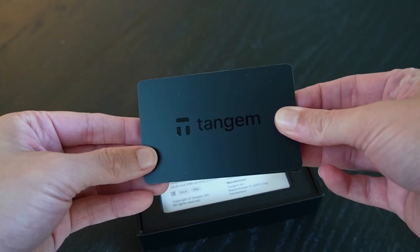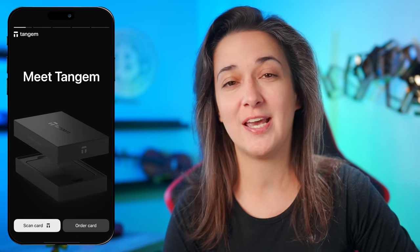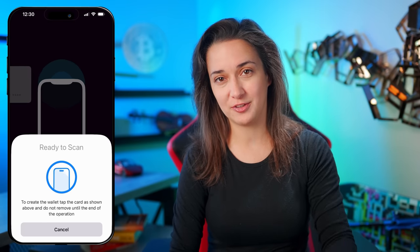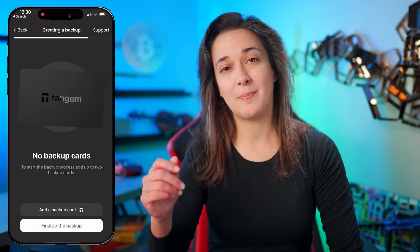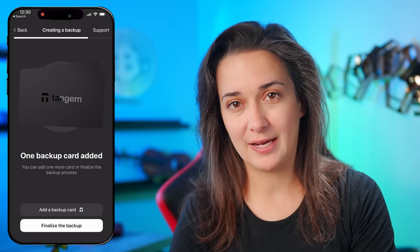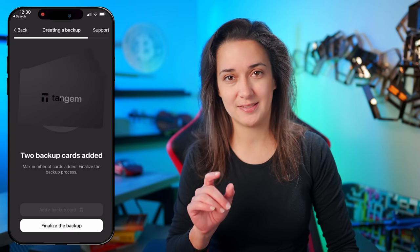Opening the box, we have three cards with a new sleek matte black design. Next, installing the correct and official Tangent Mobile app on our phones and opening the app, tap scan card and touch one of the cards to your phone. Then tap create wallet and tap the card to your phone again. Now that we have a wallet, let's create backups. Tap backup now, then tap add a backup card and tap the second card to your phone. Then tap add a backup card again and tap the third card to your phone.